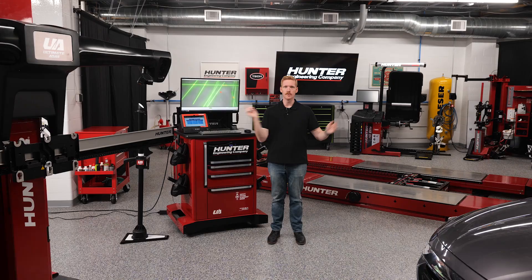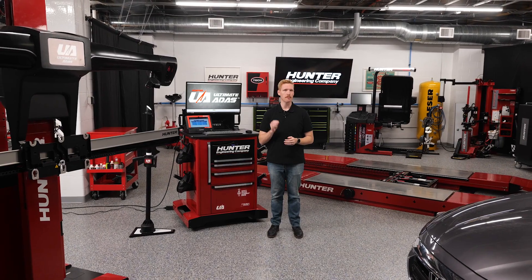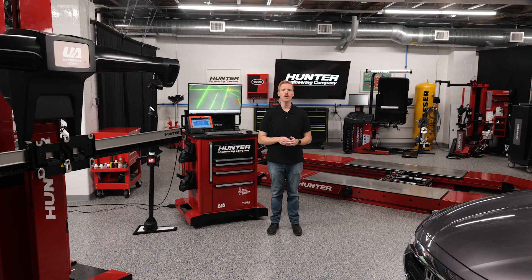And that's it. Zero guesswork. With Ultimate ADOS and ADOS Link, even these simple procedures are backed by precise alignment and OEM-guided workflows. Call your local Hunter team to find out if Ultimate ADOS is right for your shop and get your techs ready for today's ADOS calibration demands.